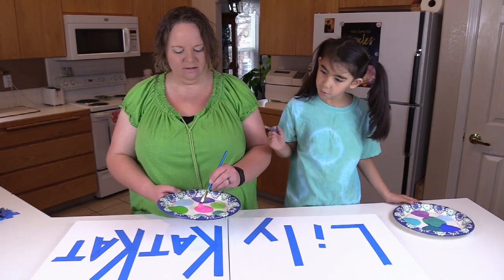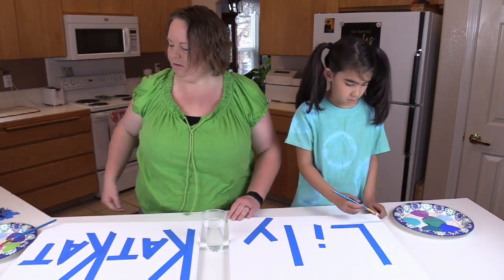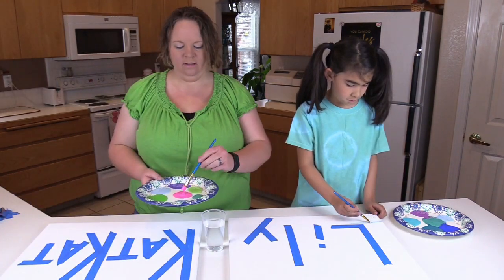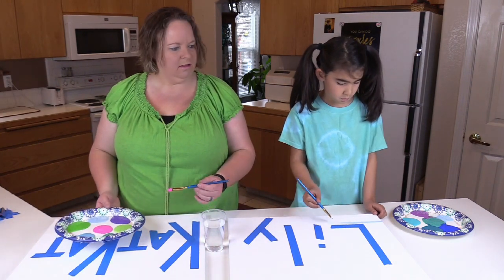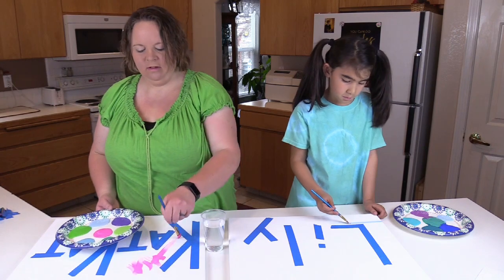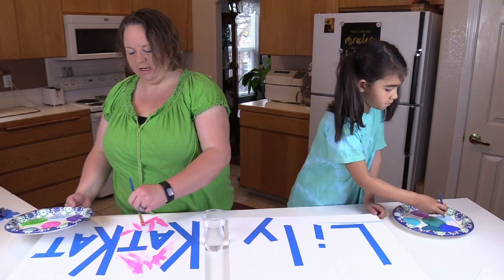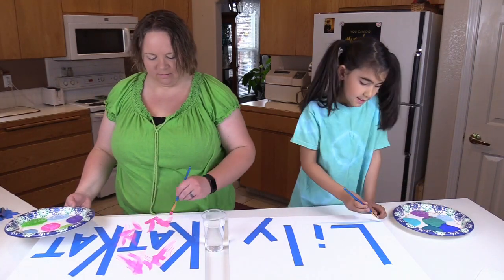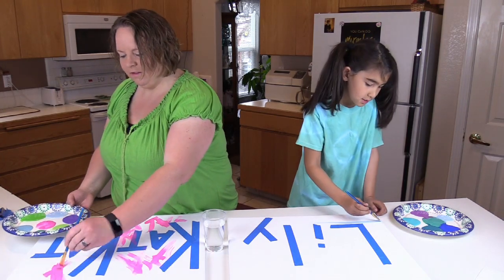Should we get a cup of water to clean out our brushes? Good call, let me go grab one. So I'm just going to go make randomness — I'm not going for any pattern or anything. I'm going for a sunset. You like to do sunsets, don't you? Sort of.